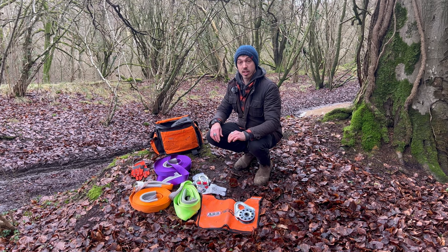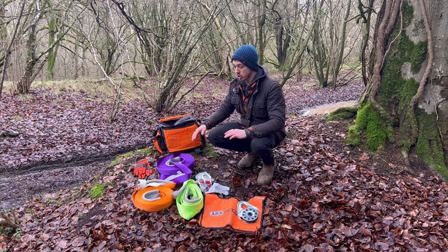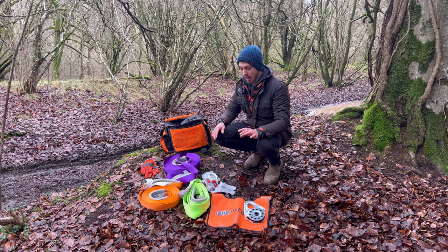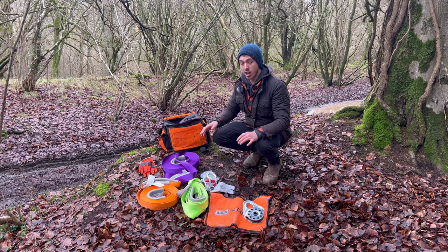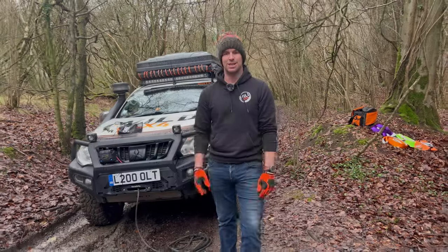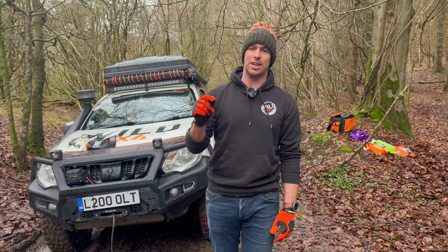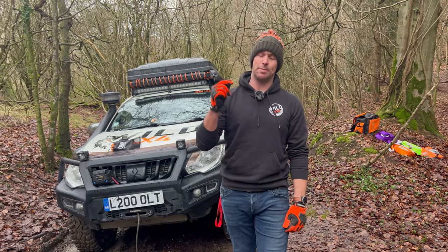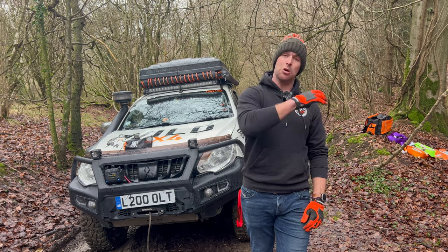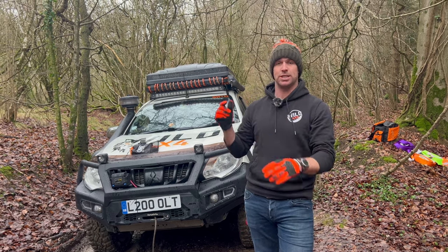Now I'm going to hand you over to Karl. He's going to set some scenarios out on the wild rig and show you how to use everything correctly — different scenarios for each thing. It doesn't take much for your mate in the L200 to get stuck, but fortunately we've got the ARB premium recovery kit, and I'm going to go through all the bits of this kit and set up scenarios to show you how to use each element to get yourself out of strife successfully.